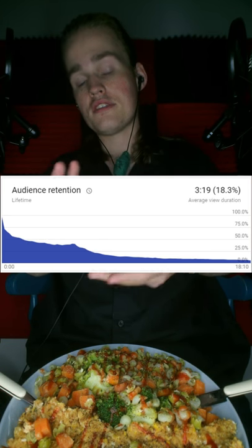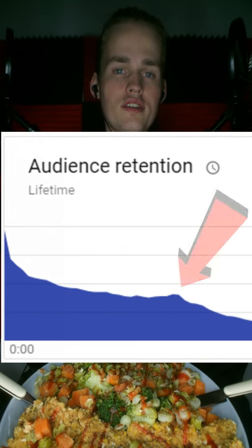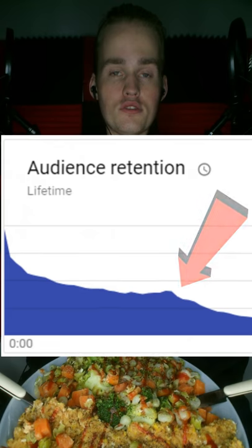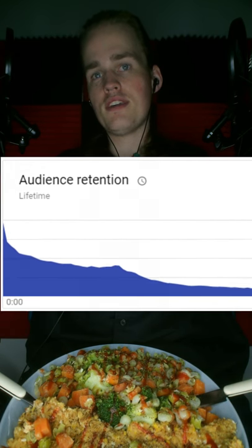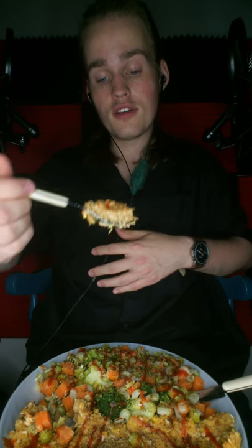Now, I want you to look at this. This is an audience retention graph for my eating videos. The drop-off point is when people hop off — and that's also when I start eating, coincidentally. This seems to be a pattern: people listen to me speak, and then I eat, and then they leave. It's an eating video, but I'm not going to finish the meal on camera because of this — it just tanks the performance of the video. But if you've made it this far, awesome, thank you.